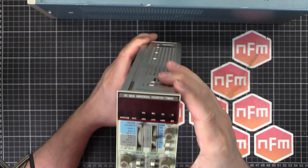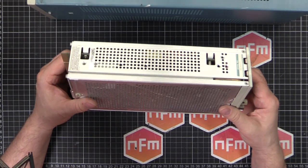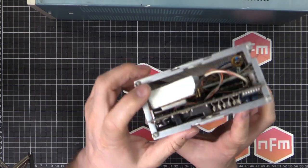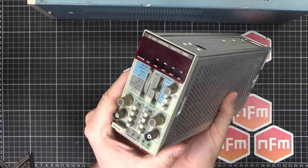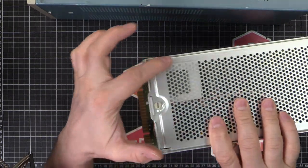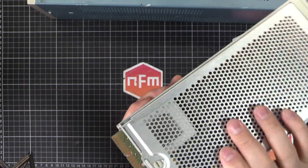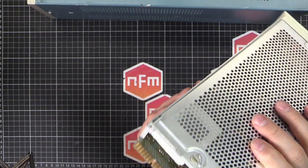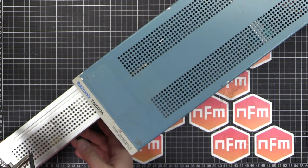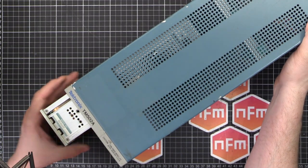What we're talking about today is the DC503A universal counter and timer. Normally you don't turn it on before taking it apart, but this time I'm going to plug it in just so we can see how it works and then take it apart. Looking inside, there's something a bit funny — these usually come with just a normal crystal, but with option 01 they've got an oven controlled crystal oscillator. This one has something different which has me curious — I'm wondering if someone's done something custom in there.